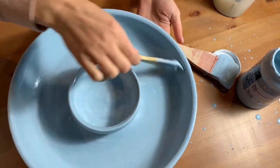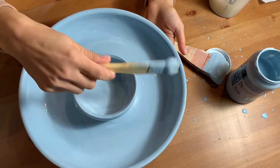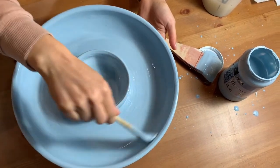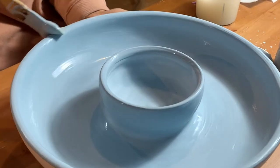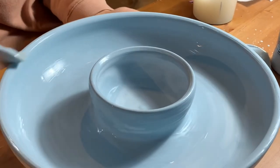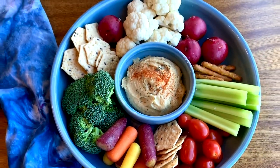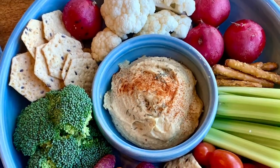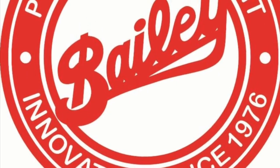Once the glaze on the inside is dry, we flip the platter and apply glaze to the outside. We then fired our platter to cone 5 in our reliable 7-cubic-foot Bailey top-loading electric kiln. Upon unloading, this chip-and-dip is ready to party — it's a simple shape that is sure to inspire creativity. At Bailey Pottery, we've got the glazes, tools, and technical know-how to help you bring your ideas to life. Thanks for watching and remember, we're here for you.